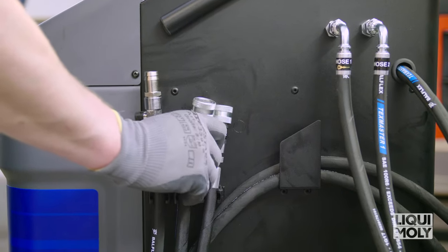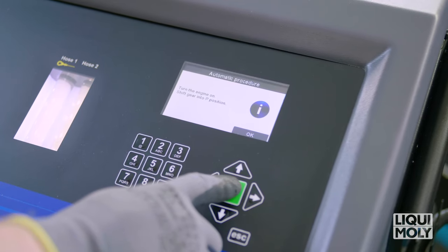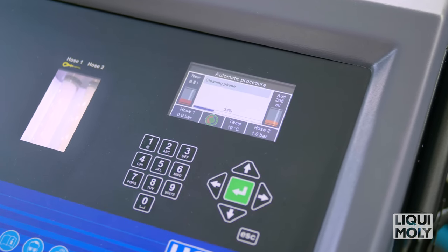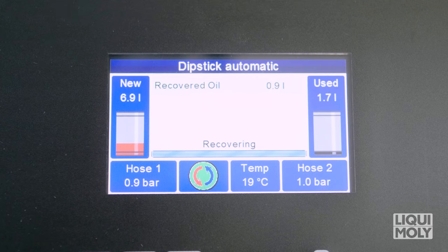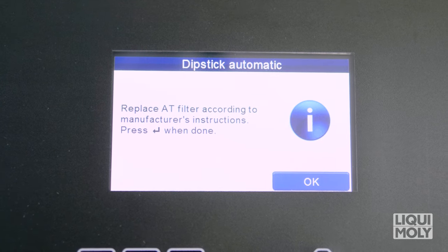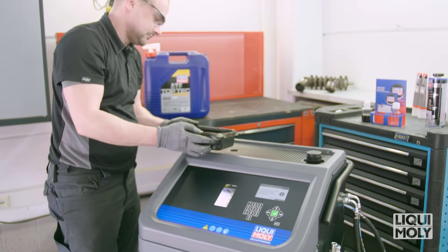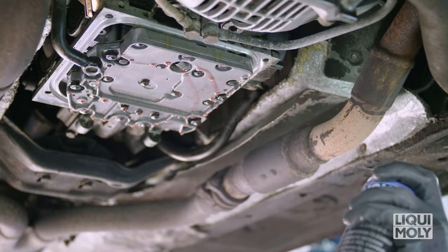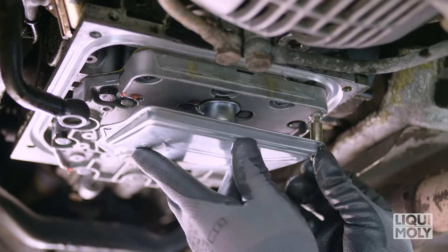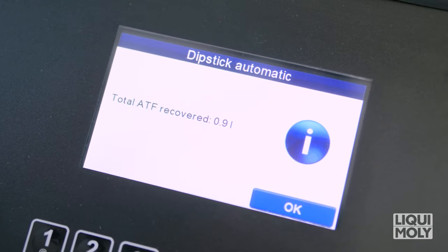Connect the dipstick adapter with pipe 1 and insert it into the dipstick guide tube. Then confirm with Enter. If at Transmission Oil Filter Change you selected Yes, the transmission oil pan is now emptied and the waste oil drained. After completion of the process, there is a beep. Then switch off the engine. Then replace the transmission oil filter according to vehicle manufacturer specifications. Empty the remaining waste oil quantity of the transmission oil pan into the waste oil filling device on the top side of the Geartronic. Then confirm with Enter.